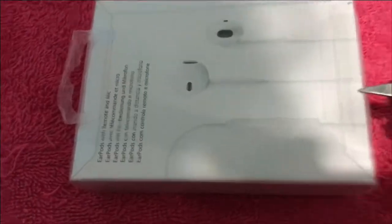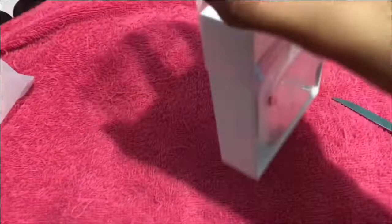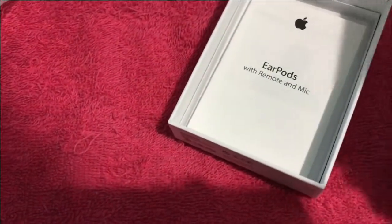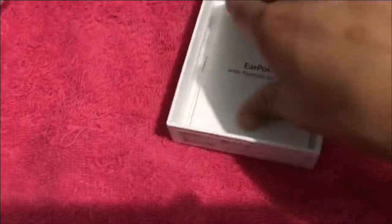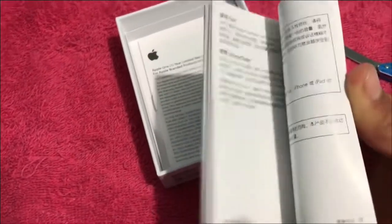Where's my knife? There we go. I could have used the tab but I accidentally broke it. Let's get out the little Apple box — Earpods. We're only here for this. There are Earpods in here, along with a lot of information on how to use them. Nothing really special.